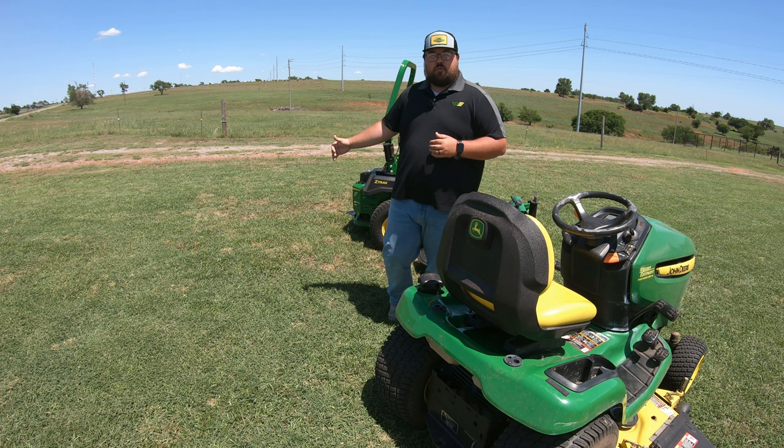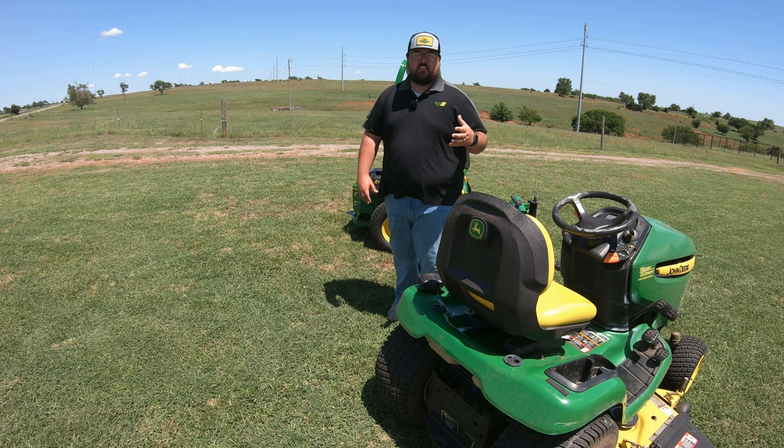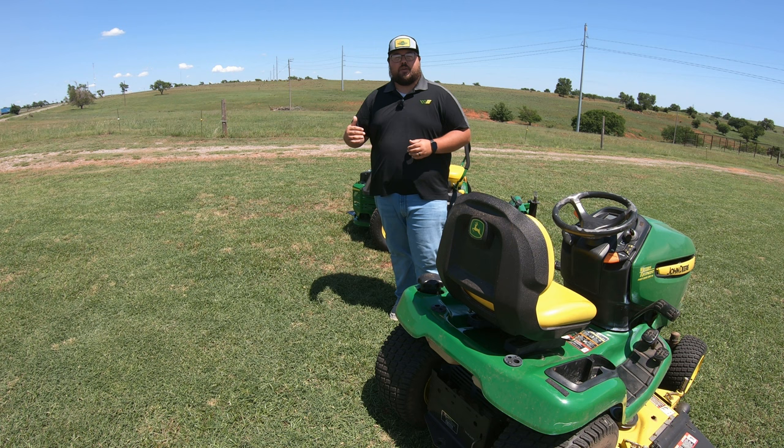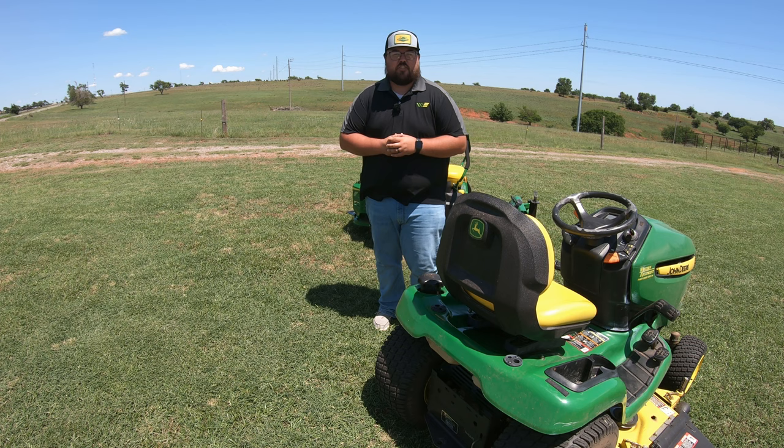If you're having these issues, check those fluid levels. If they are gone, the next step is to call your local repairman or dealership. If you have warranty on the mower, make sure to get that taken care of. If you don't, get that mower in to assess the damage and see if we can get it fixed. Guys, I hope this video helped you out. If you're needing any John Deere parts, make sure to check us out at 247parts.com — and as always, thanks for watching, we'll see you next time.